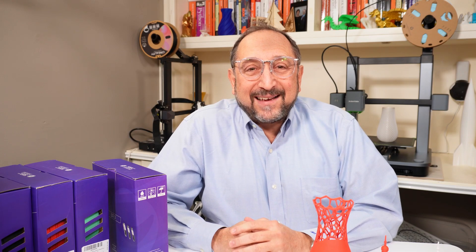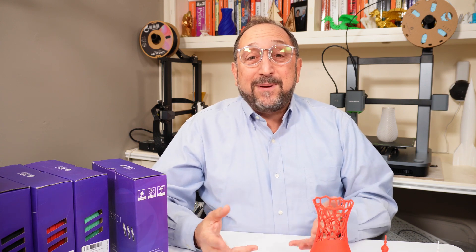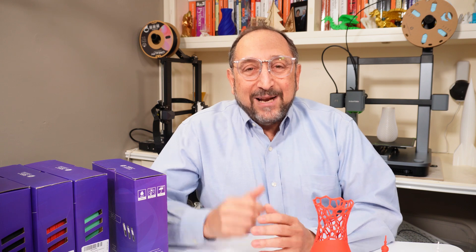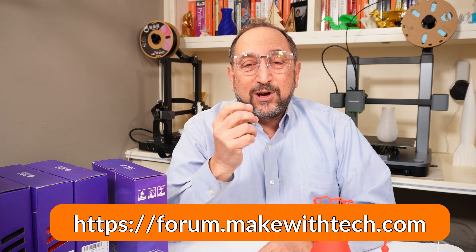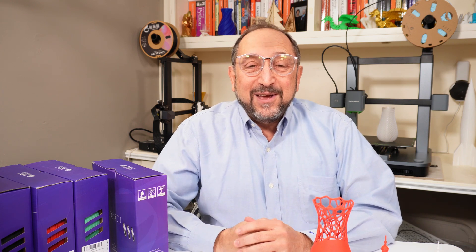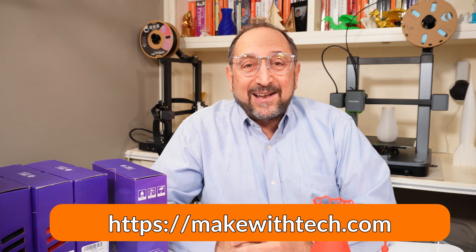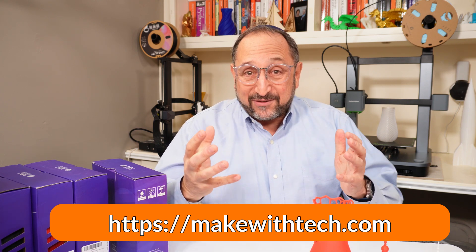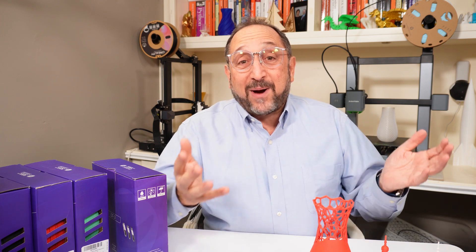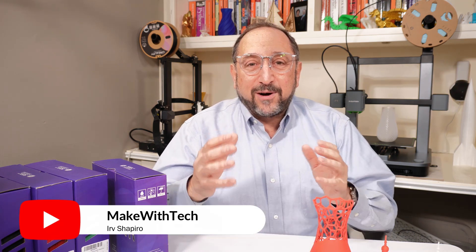Here at the Make With Tech organization, we help makers, users, and hobbyists learn new things. We like to learn interactively together. We have a YouTube channel, you can go to forum.makewithtech.com and engage with thousands of other makers, or go to our website at makewithtech.com and read about technology. All we really ask is that you subscribe to the channel, give us a thumbs up if you like the video, and potentially click on some of our affiliate links that help support this channel.